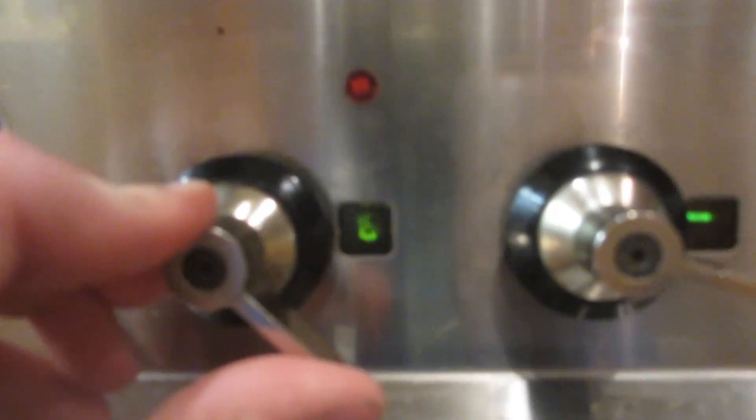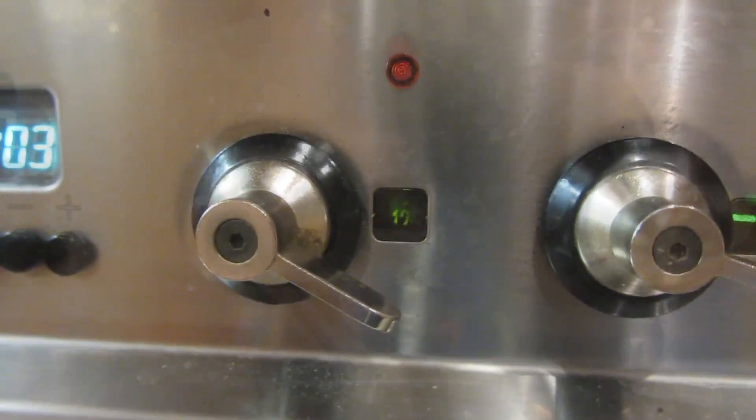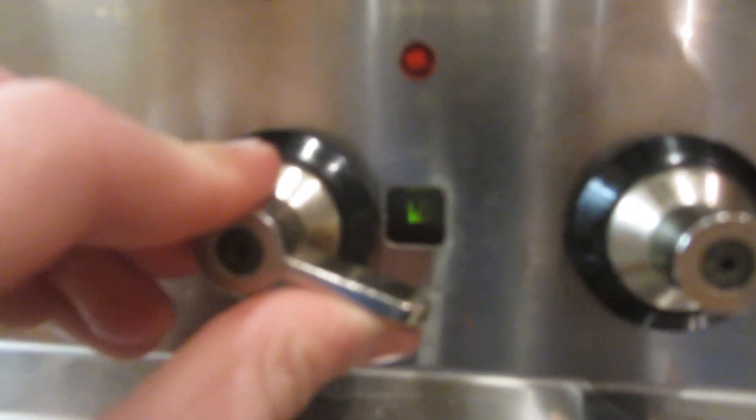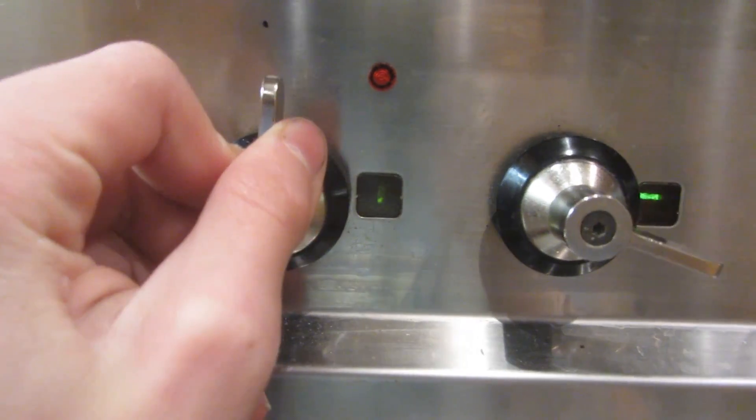Once air bubbles have stopped rising to the top, I'm then going to turn the oven down to 150 degrees. The HDPE is then left at that temperature for about half an hour so it can cool down slowly. The oven is then turned down to 125, then 100 — you get the idea. You've basically just got to try and cool it down as slowly as possible.